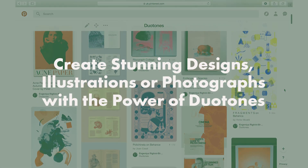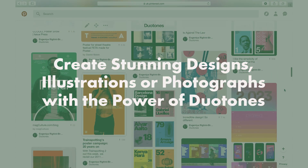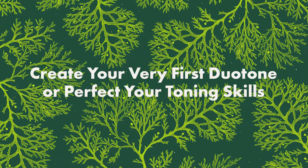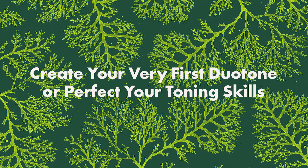This class is for graphic and web designers, illustrators and photographers who are looking to add an edge to their work and make a statement for the trendy graphic look and use of exciting color combinations. Whether you want to create your very first duotone image or perfect your toning skills and workflow, this is a class for you.